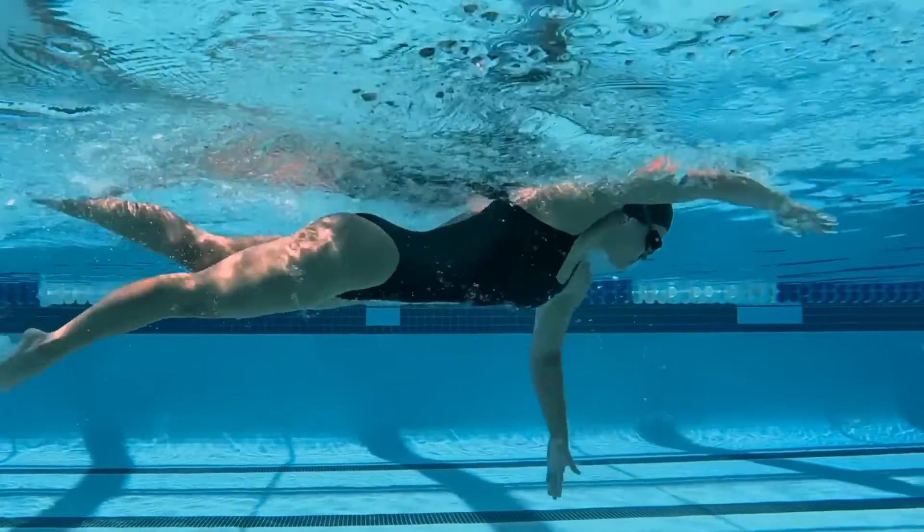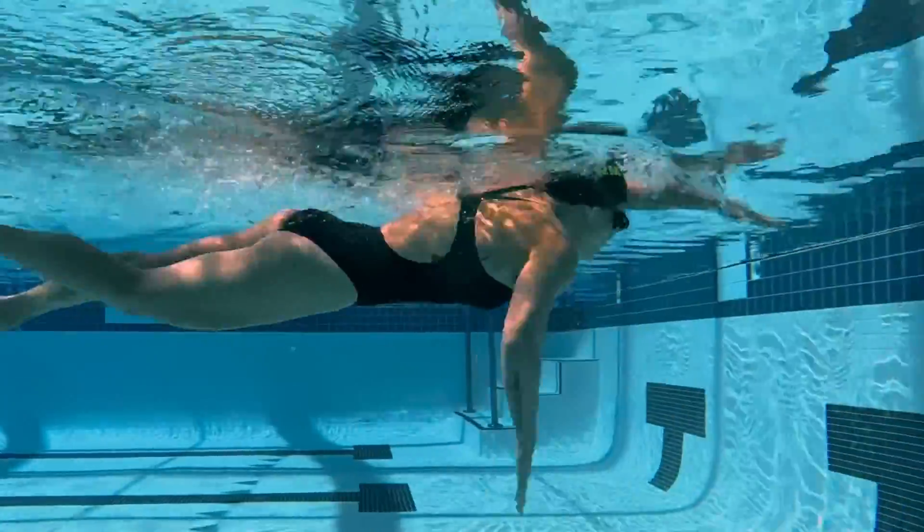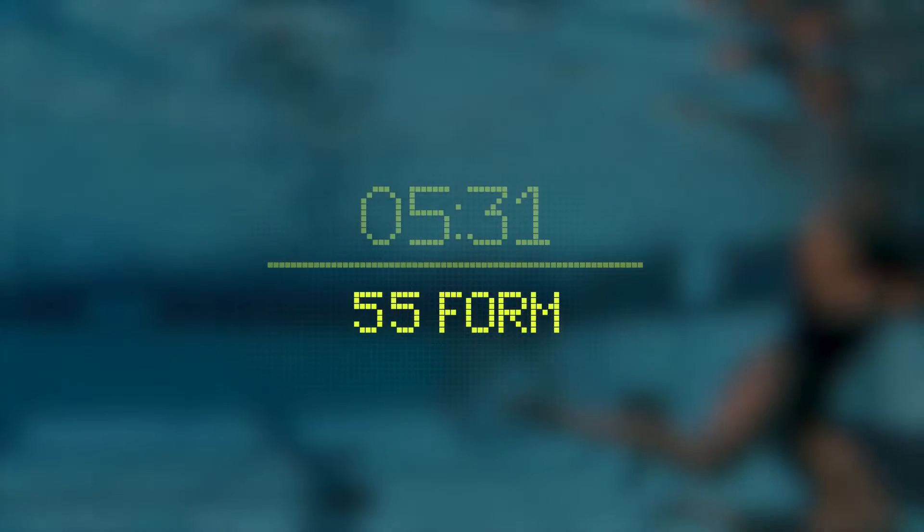With this, you now have a tool that you can use to accurately measure your efficiency to help evaluate your technique. When you're swimming with Form, your Form Score is calculated every length that you swim freestyle and can be seen in your goggles at the end of every length.